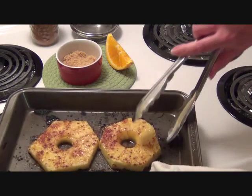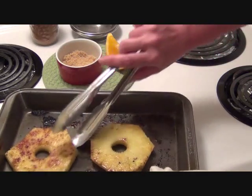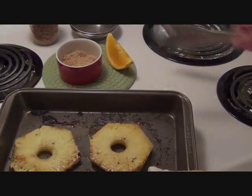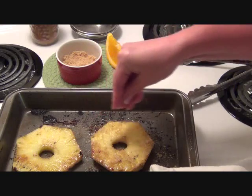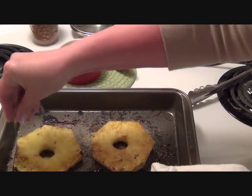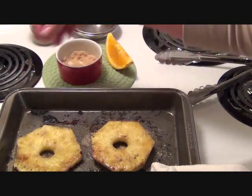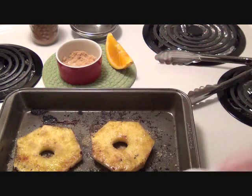They've been in the oven for about a minute to two minutes, so I'm going to flip them over. I'm going to put a little bit more brown sugar on the top.